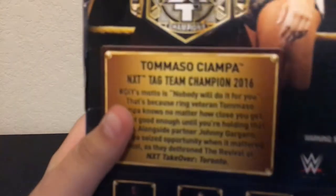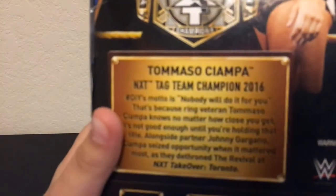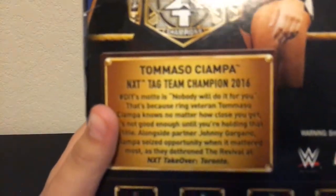Kane comes with the WWE Championship, Ron Simmons comes with the WCW Championship, and Johnny Gargano and Tommaso Ciampa come with the NXT Tag Champs. You want to pause it and read this? You can. From 2016.